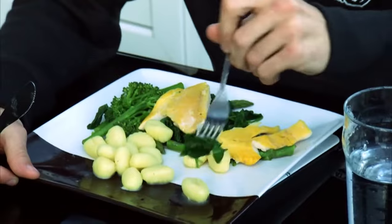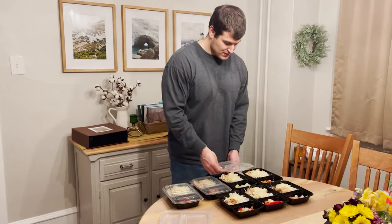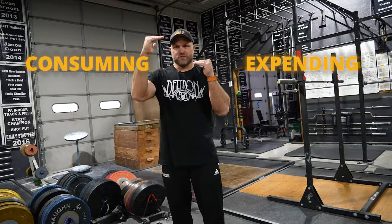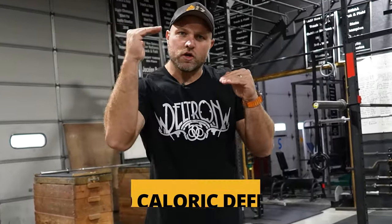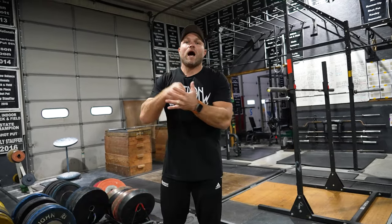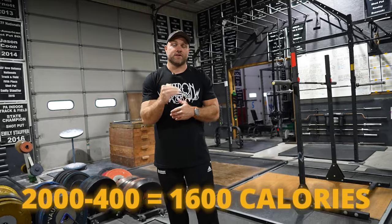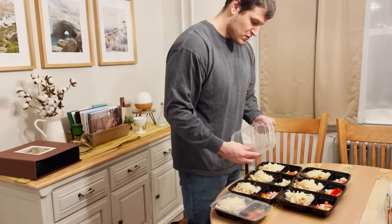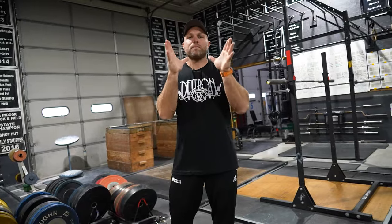If we're in camp and eight weeks out and have to start cutting, number one is dial in your nutrition. Figure out your macros and your total daily energy expenditure, look at how much you're consuming versus expending, and start with a 400 calorie deficit. So if you're eating 2,000 calories a day, get down to around 1,600 calories. Optimize your protein, optimize your carbohydrates around boxing training, and see what happens with your weight. Dialing in nutrition is the first key aspect of cutting for boxing.